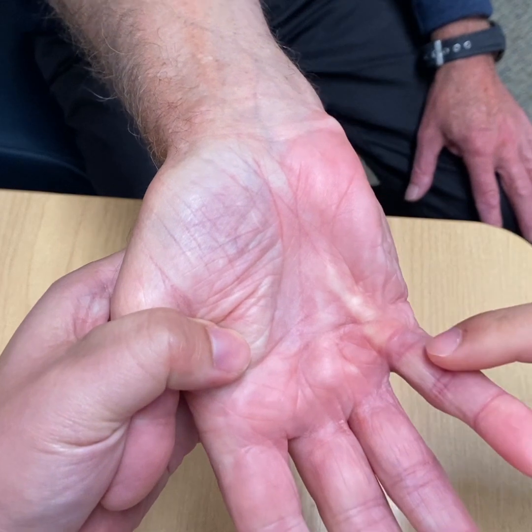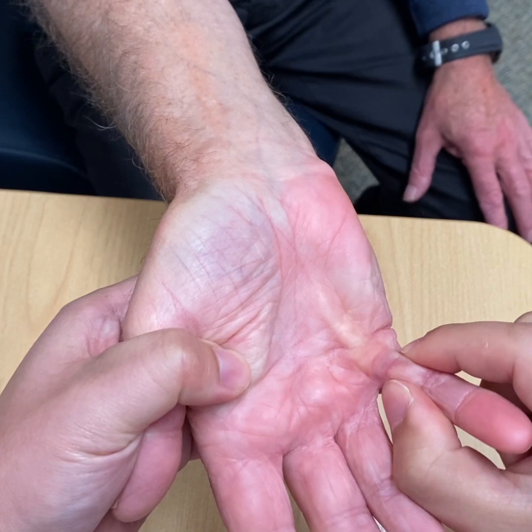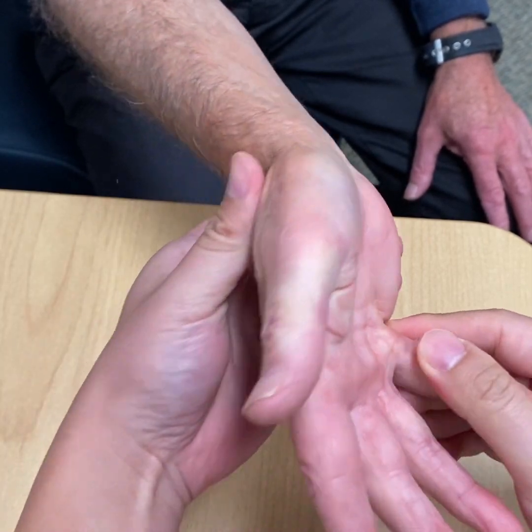Examination starts with inspection and palpation of the cord — in this case a central cord to the little finger — as well as other potential cords such as the abductor cord.